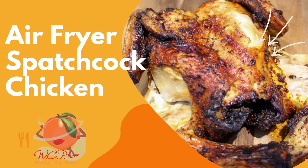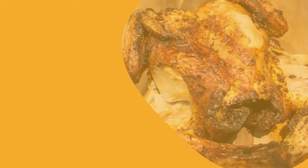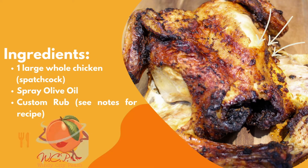Hi friends, welcome back to my channel. If it's your first time here, make sure you hit that subscribe button and turn on your post notifications. Today we're doing a super easy recipe: spatchcock air fryer chicken.